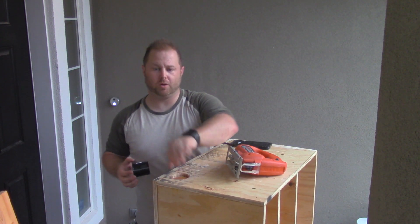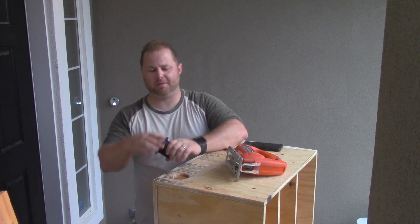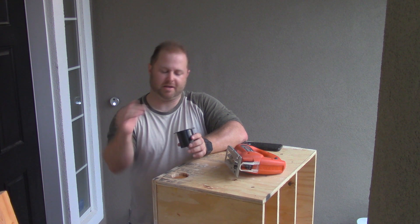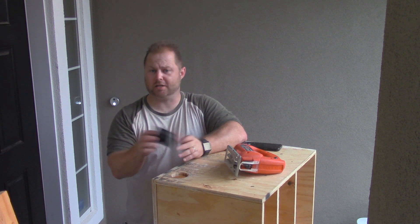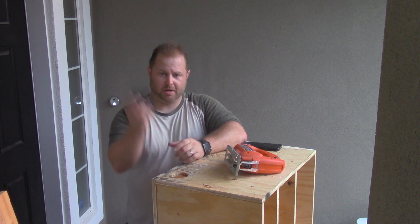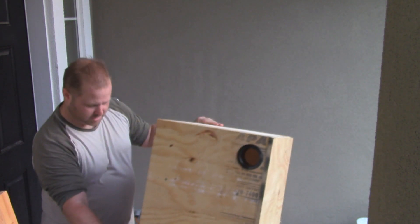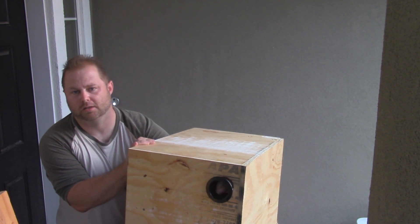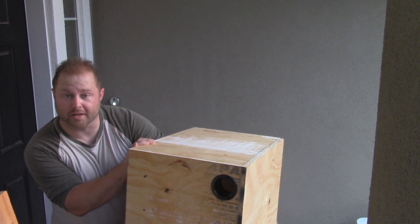Once you've got your hole cut, if it's too rough you can always sand it down, but because I'm putting a grommet in here I'm not really worried about those edges. If I wasn't using a grommet I would sand them down, because you don't want anything to get snagged when feeding cords through the wall, especially electrical. So I'm going to put this grommet in here — you can see it right here, and I think that will be perfect for running cables.